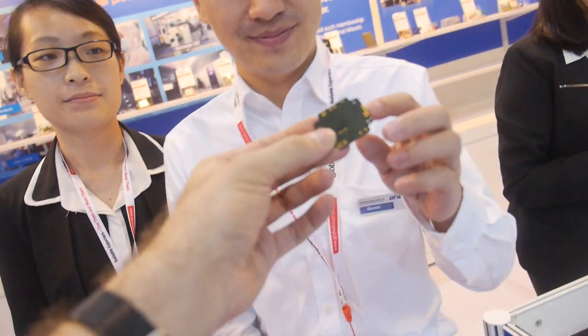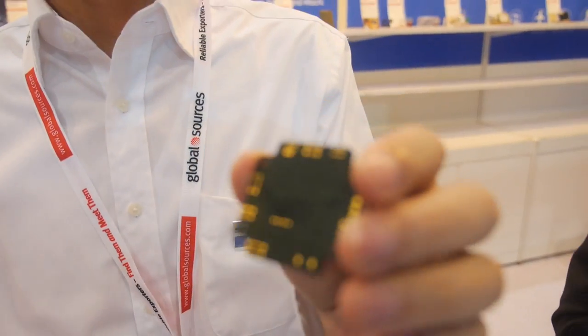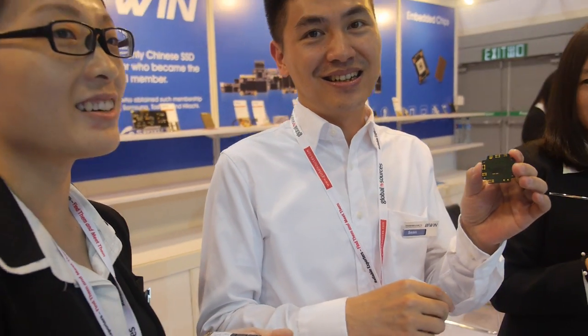But this is not real — it's a dummy. How long does it take to make a real one? Maybe next month.